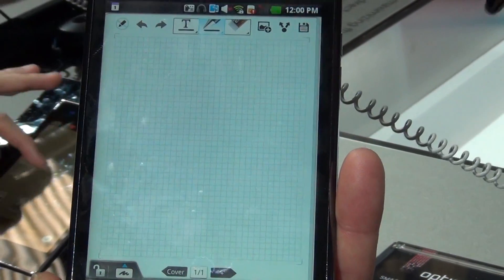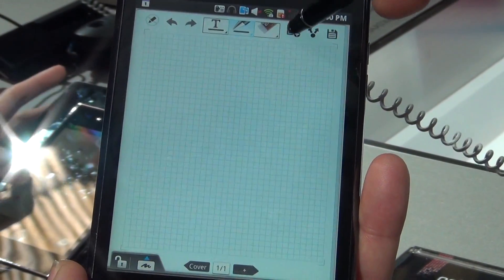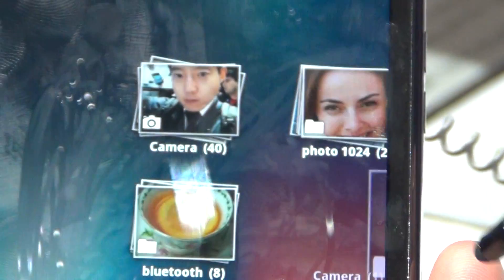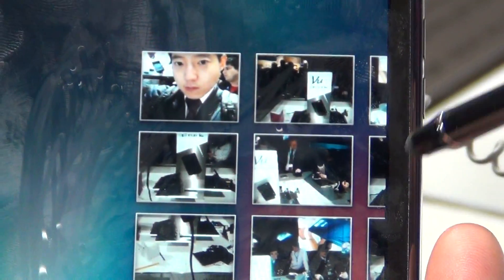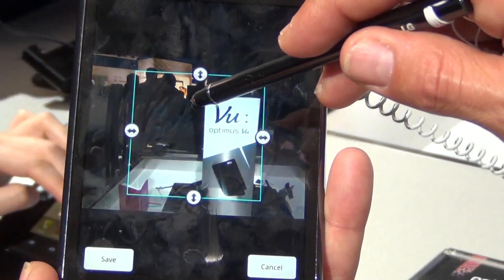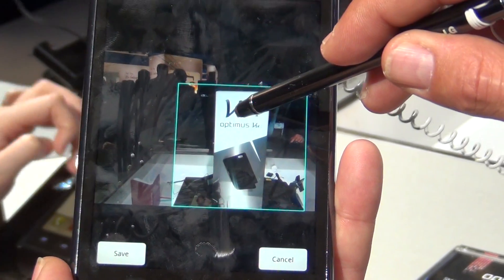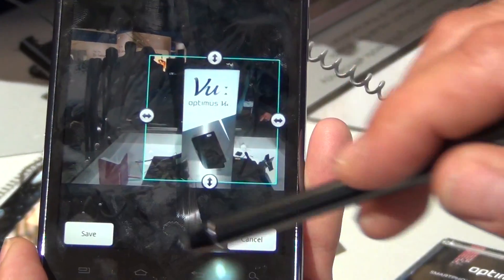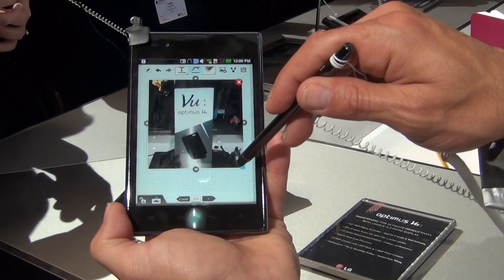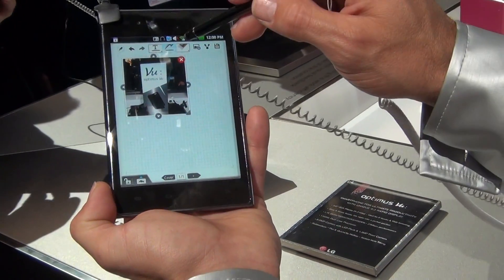Now we have our note. We want to include a photo or a video. We take pictures which are done directly on the booth — we take a photo of the view, save it, and the picture goes now to our note. We make it smaller and then we write.